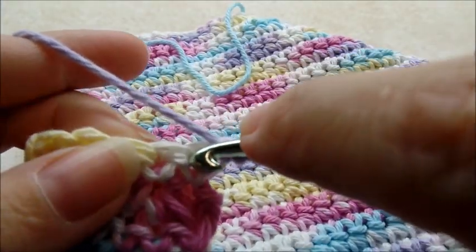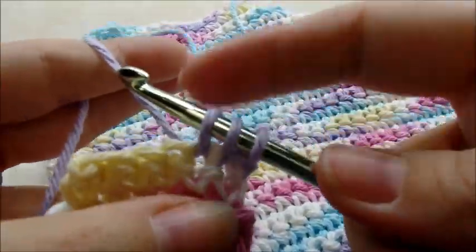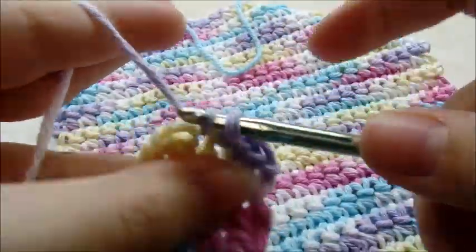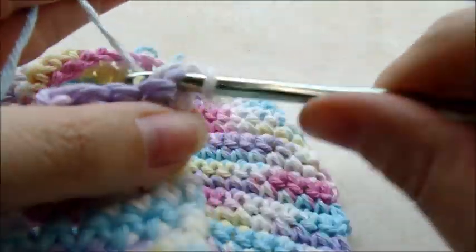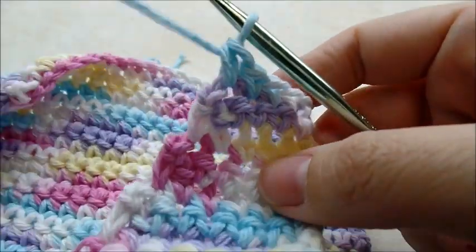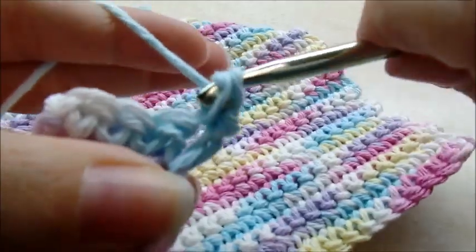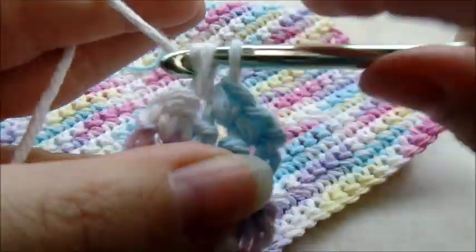Single crochet decrease over the first two stitches: go into the first one, pull up a loop, the next one, pull up a loop, yarn over and go through all three. One single crochet in the remainder of each stitch. Chain one, turn — you should have four stitches now. We're not going to decrease anymore on this side, so now it's just chain one and turn with continual rows of one single crochet in each stitch — four stitches each row.